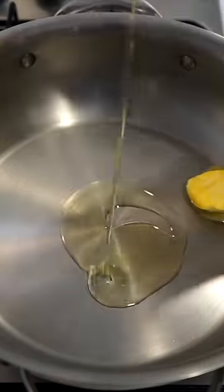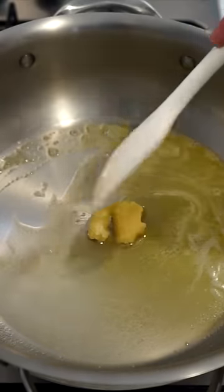Over a high heat, add in one tablespoon of butter to a pan along with one teaspoon of olive oil, then add in six cloves of minced garlic and sauté for 45 seconds.